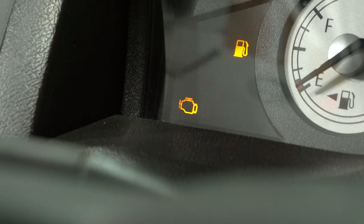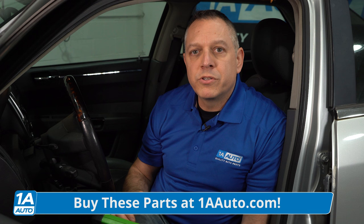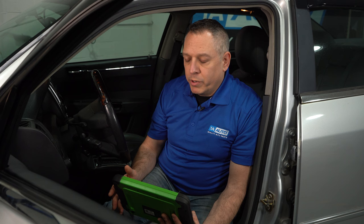Problem number four: your check engine light is on. We're going to perform some further diagnostics using our scan tool, and we found multiple cylinder misfires. Commonly found on this Chrysler 300 with this engine is carbon buildup on the backside of the valves. There's nothing you can do from outside of the engine. Your best bet is to bring it to a shop that can professionally perform a carbon cleaning on the engine. It could take a couple of times to clear this out. The dealer does offer updated valve spring retainers to help prevent a reoccurrence of the situation.